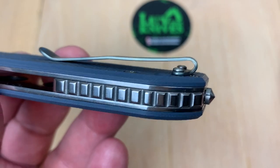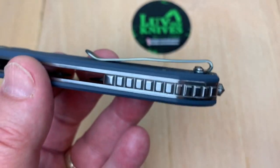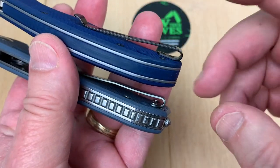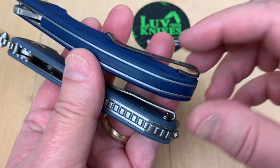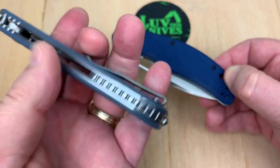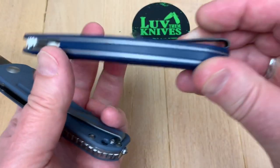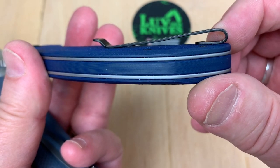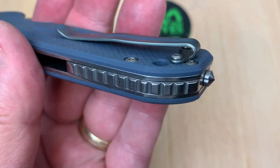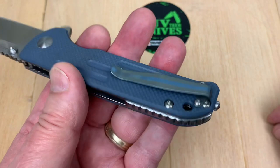If they would have done the screws on this pocket clip flat, it would have been better. Take a look at the Civivi Vexor — they placed the pocket clip on top of the scale. You know why? Because they're going to go right or left hand and they didn't want to machine out an area. Same here — right or left hand, didn't want to machine out an area. See how the pocket screws really come up and impinge on how big a gap you have on your pocket lip — that's where they could really improve.